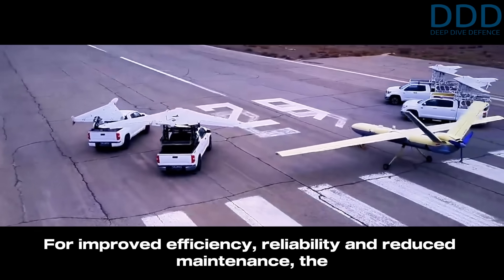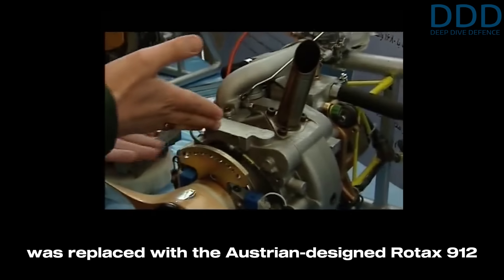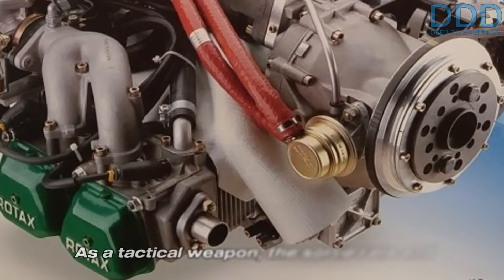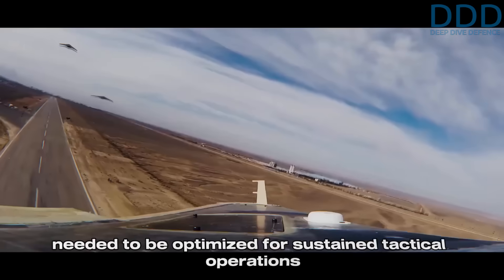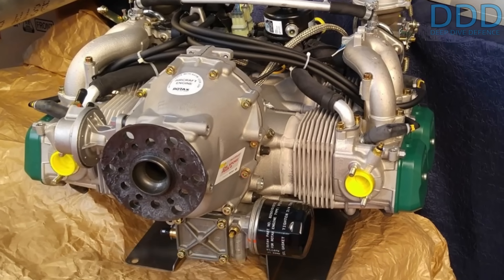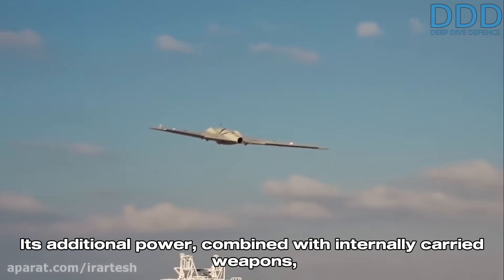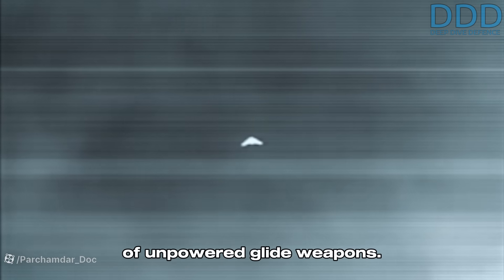For improved efficiency, reliability, and reduced maintenance, the multi-rotor Wankel engine of the Shahed 181 was replaced with the Austrian-designed Rotax 912 piston boxer engine — or its Iranian copy. As a tactical weapon, sortie rate and overall cost per sortie were critical metrics for sustained tactical operations during prolonged conflicts. The Rotax engine, with its low maintenance requirements and higher reliability, proved ideal. Its additional power, combined with internally carried weapons reducing drag, allows the Shahed 197 to reach the high altitudes necessary for more effective deployment of unpowered glide weapons.